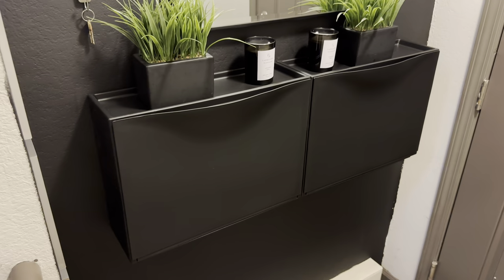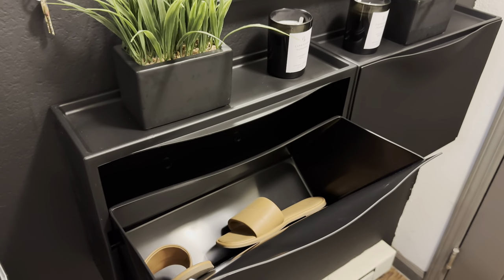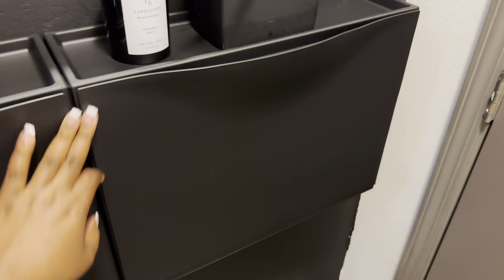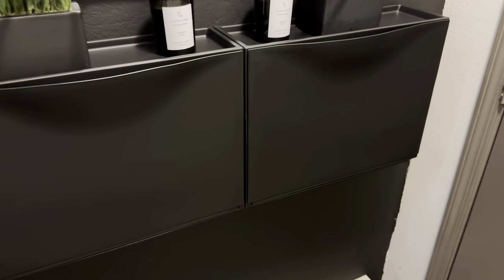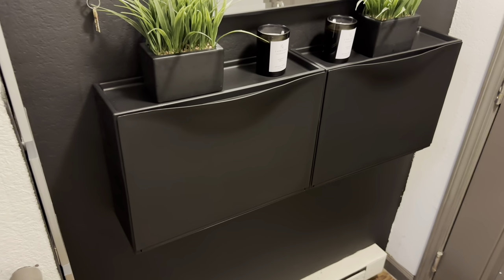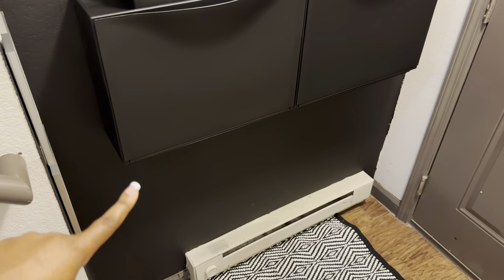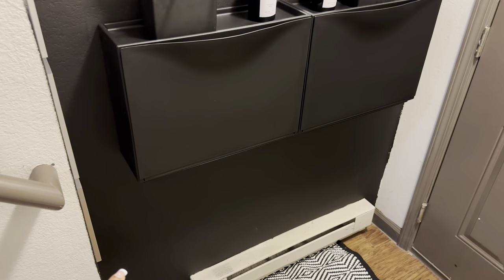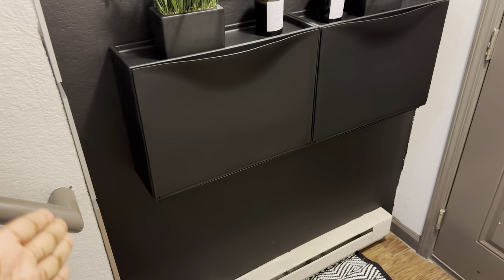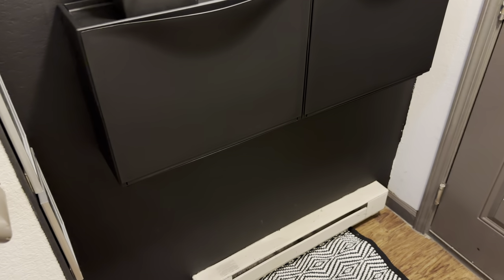These two things I got from IKEA — they're called the Trones — and they're two for $40. It just has shoes in here; my shoes are everywhere. I also have my house shoes, mugs, lights — and that's just going to be for the guests where they can put their stuff. I'm probably going to keep my stuff upstairs. Let me know if I should get two more and make them four — I just feel like I like everything to be even and symmetrical, and this empty space down here is really making me go crazy.